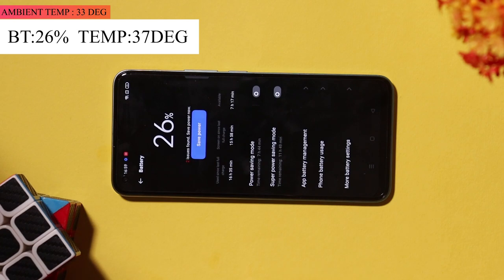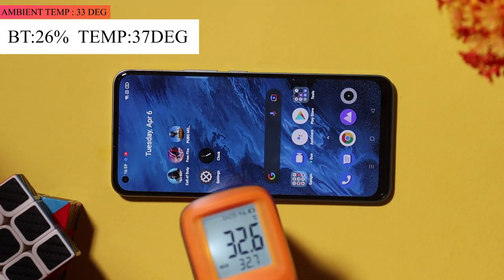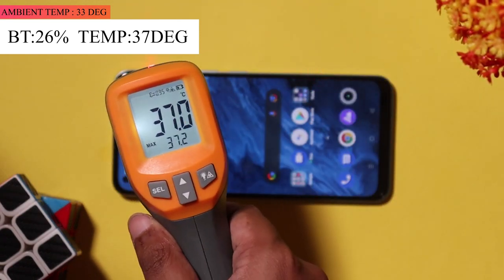At the 50-minute mark, the battery has dropped from 31% to 26%. The phone temperature is at 40 degrees and the ambient temperature is 37 degrees.